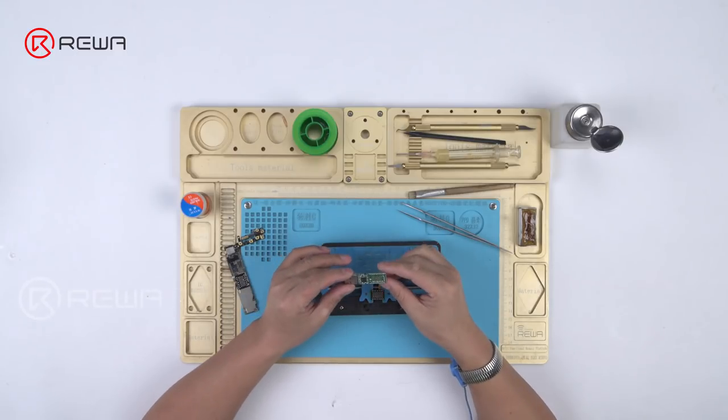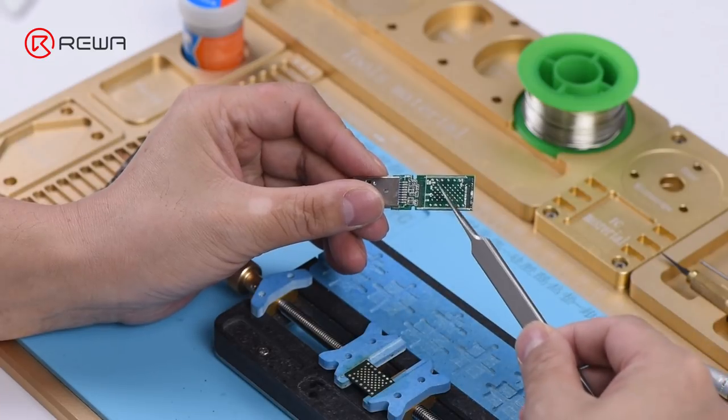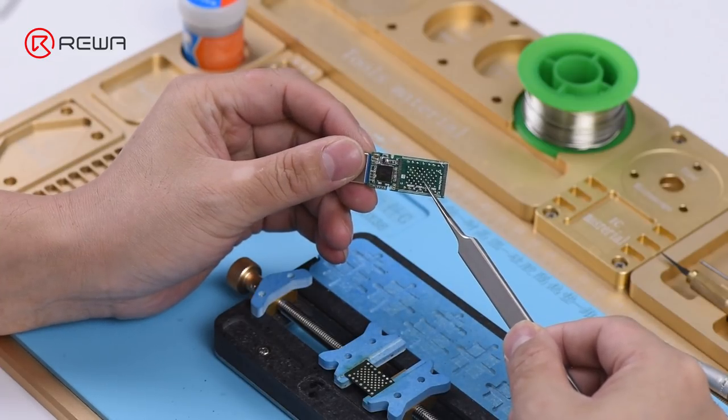Now we need a bare USB flash drive PCB. The bare USB flash drive PCB supports 64-bit NAND flash memory chips, and you can solder two NAND flash chips onto its two sides. Please be noted that the two NAND flash chips to be soldered should feature the same brand and capacity. The USB flash drive with two NAND flash chips soldered comes with double the storage capacity of one NAND flash chip.